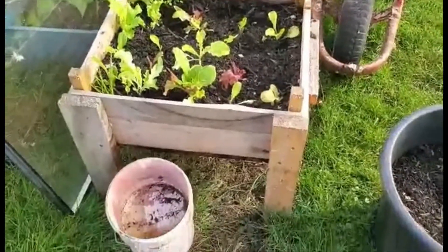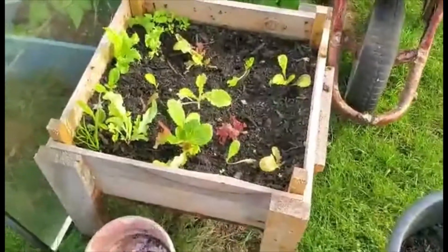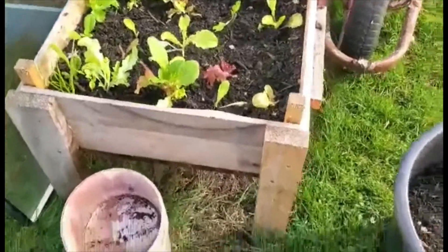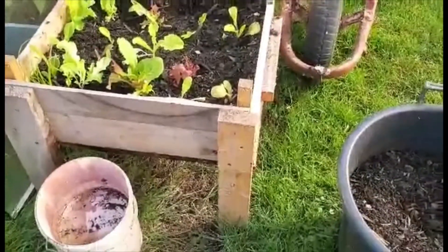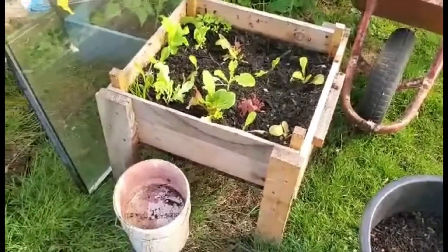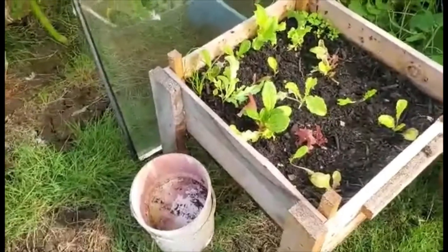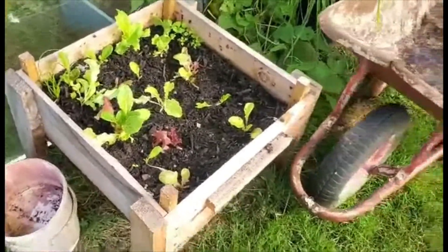This is a planter that's about 50 by 50 and about 30 centimeters from the floor. Mark made that for me, but I grow lettuce in there. I've also had some cabbages in there which worked out well.